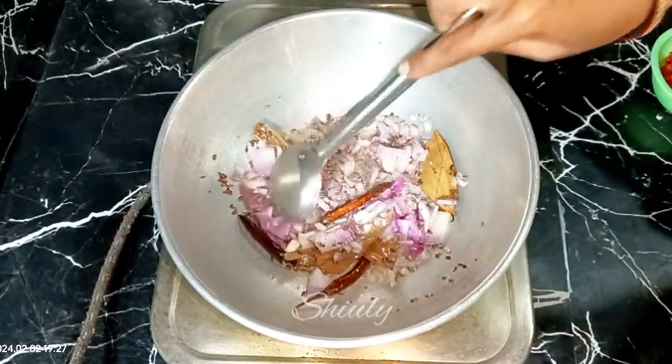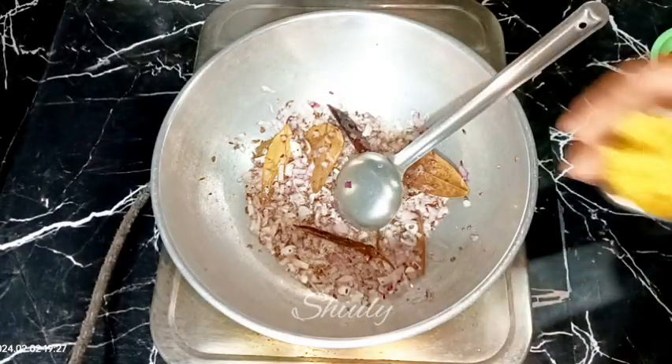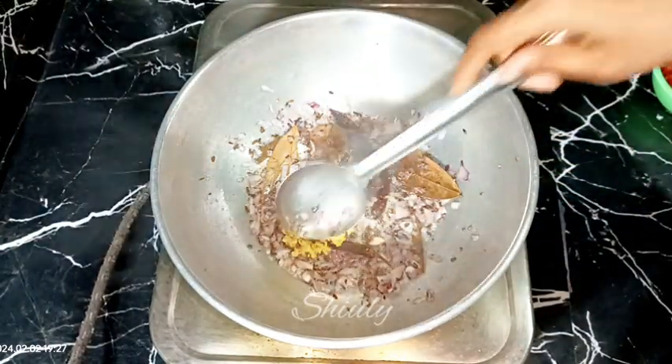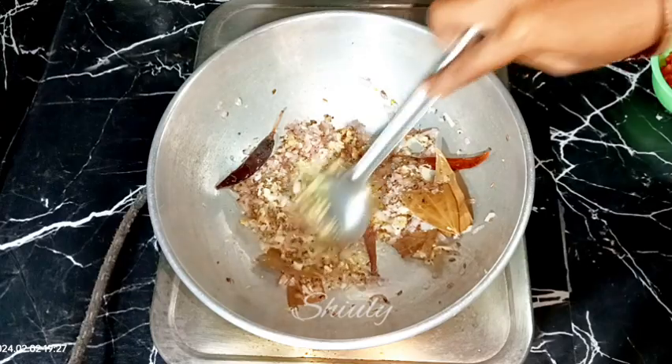After the cumin seeds crackle, add the onions. Cook until they are transparent or light brown. Then add the crushed ginger-garlic and stir continuously until the raw flavor of the ginger-garlic is gone.